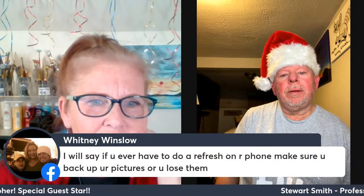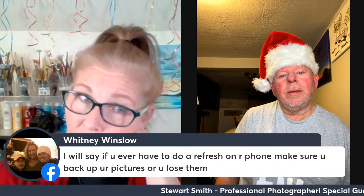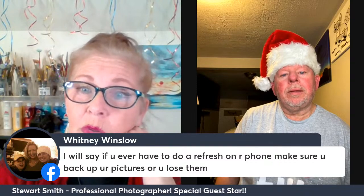If you ever have to do a refresh on your phone, make sure you back up your pictures or you'll lose them — that's a good reminder. Kelsey says great interview. Thank you, Kelsey!